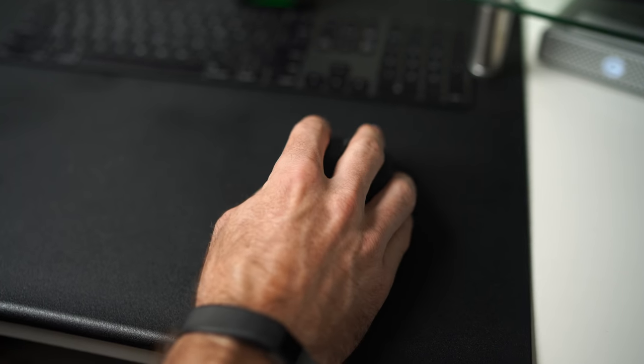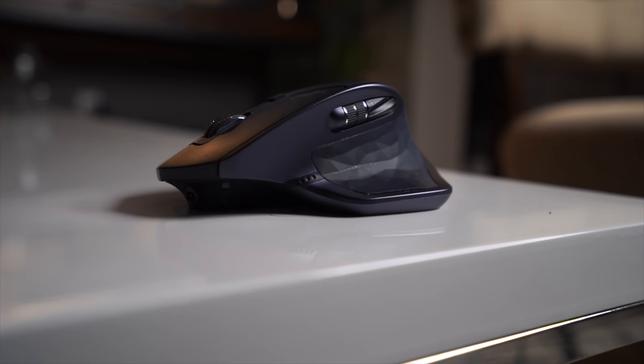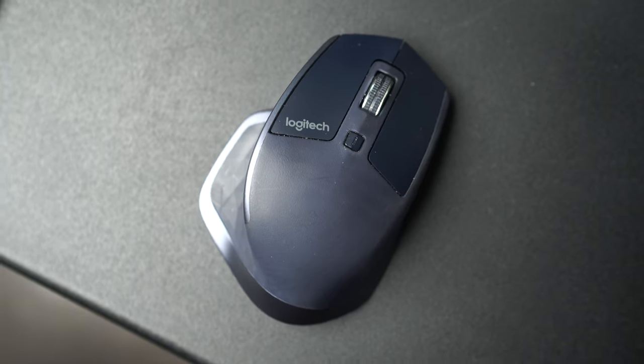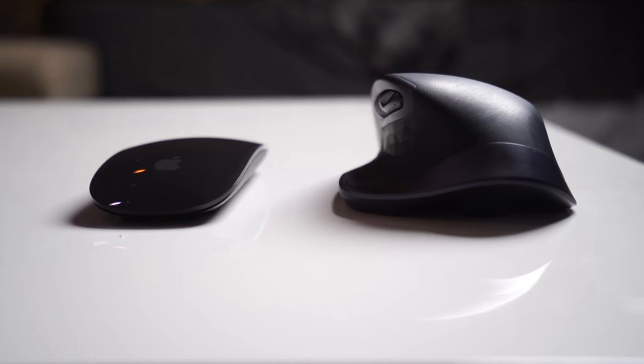I never gave much thought to an aftermarket mouse — I always used the Apple mouse. But I went to hang out with my friend Austin and he showed me his Logitech mouse and all the custom functions he could apply. I had a few requirements: a side-to-side scroll wheel for scrubbing video timelines, and about two custom buttons near the thumb that I've set to zoom in and zoom out — so I don't have to use Command Plus or pull up the hand tool in Photoshop. The Logitech MX mouse answered all of those, and the shape is so much more comfortable. If you have hand problems or want something more efficient, definitely check it out.